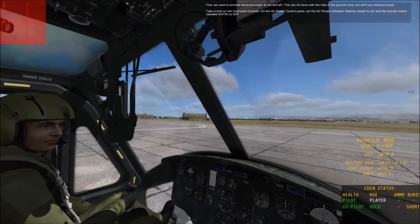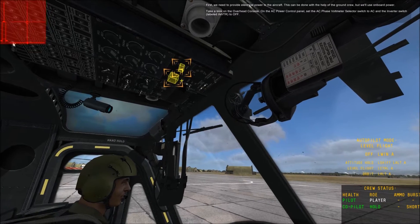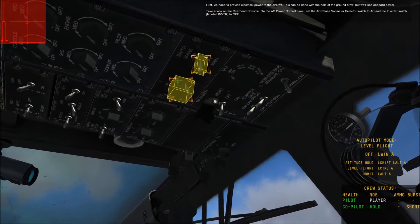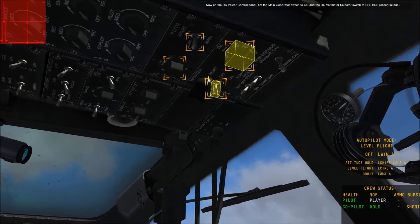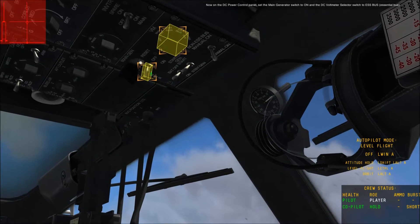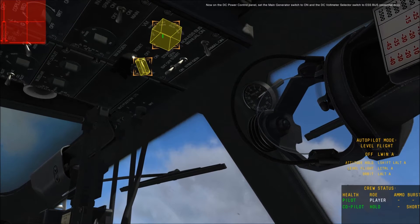Take a look on the overhead console. On the AC power control panel, set the AC phase voltmeter selector switch to AC and the inverter switch labeled INVTR to OFF. Now on the DC power control panel, set the main generator switch to ON and the DC voltmeter selector switch to ESS bus — essential bus.